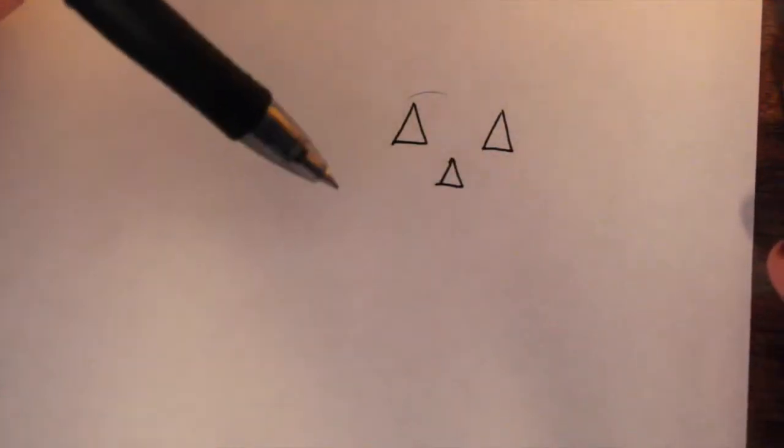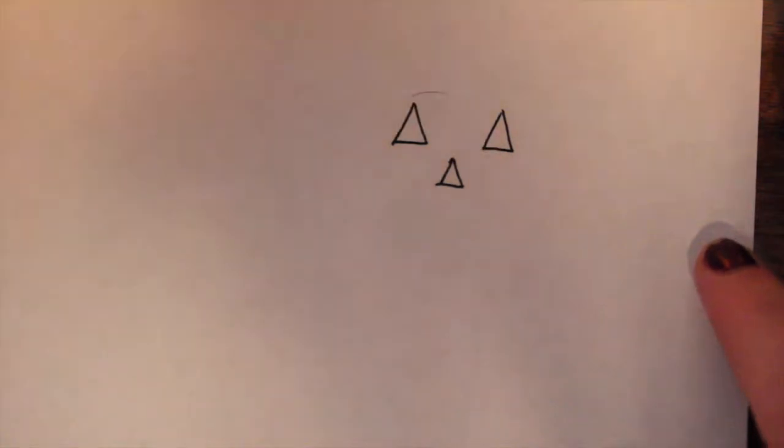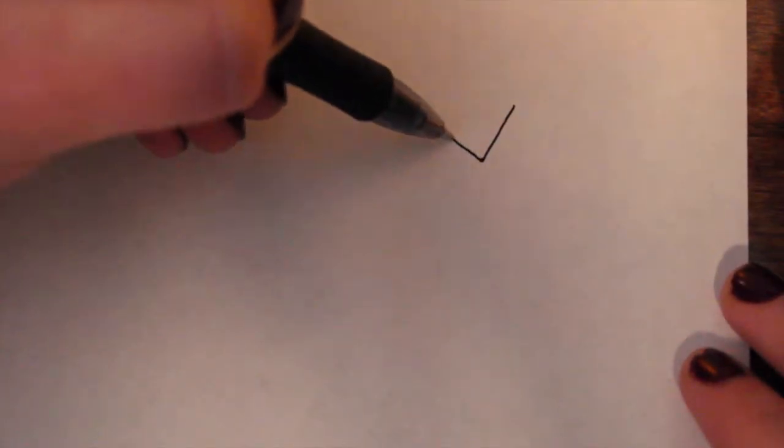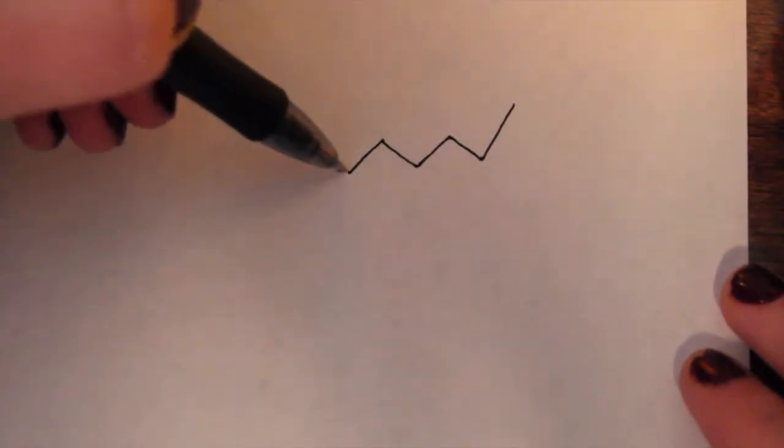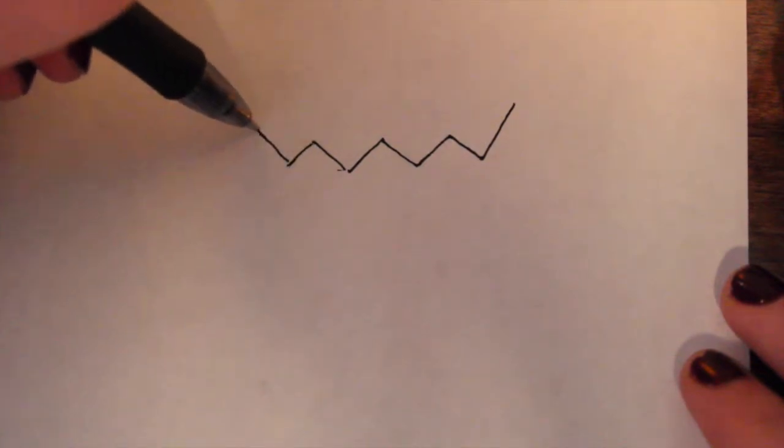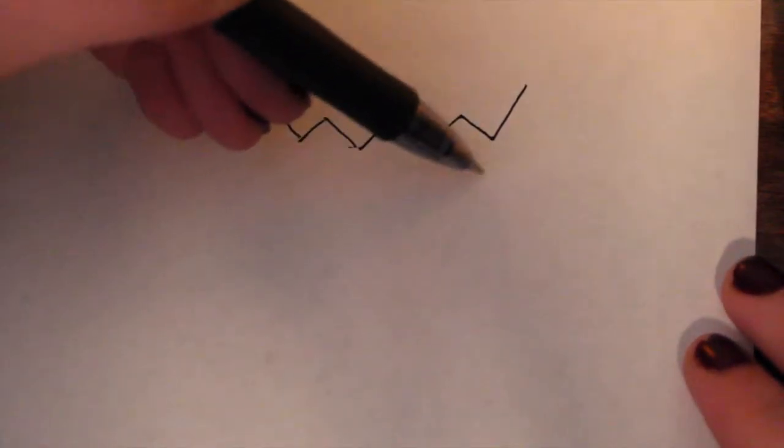And then for his mouth — his little jaggedy mouth — I'll give you a demonstration. It's kind of like jaggedy lines. So if you think of like water, it just goes down, triangle, down, back to another triangle. You just keep going back up and down, and then we're going to connect those.